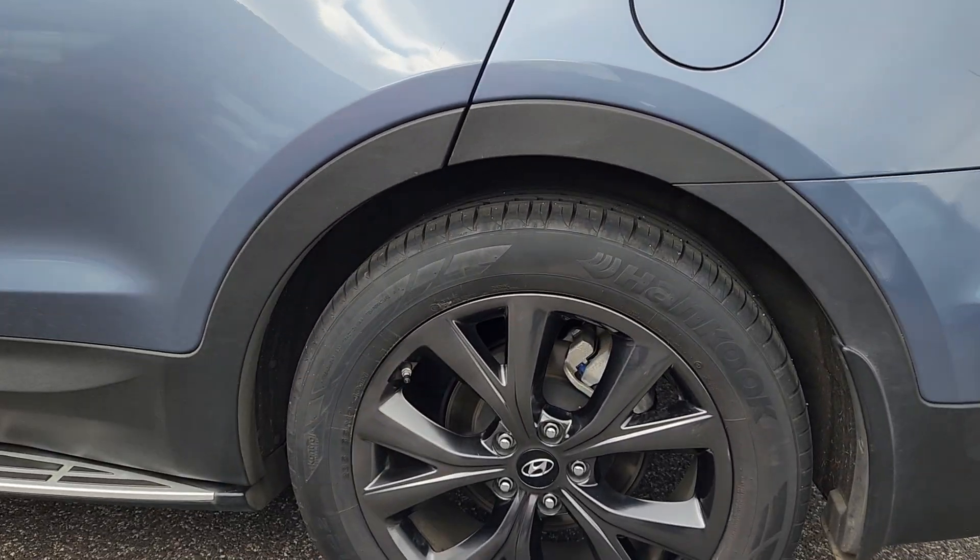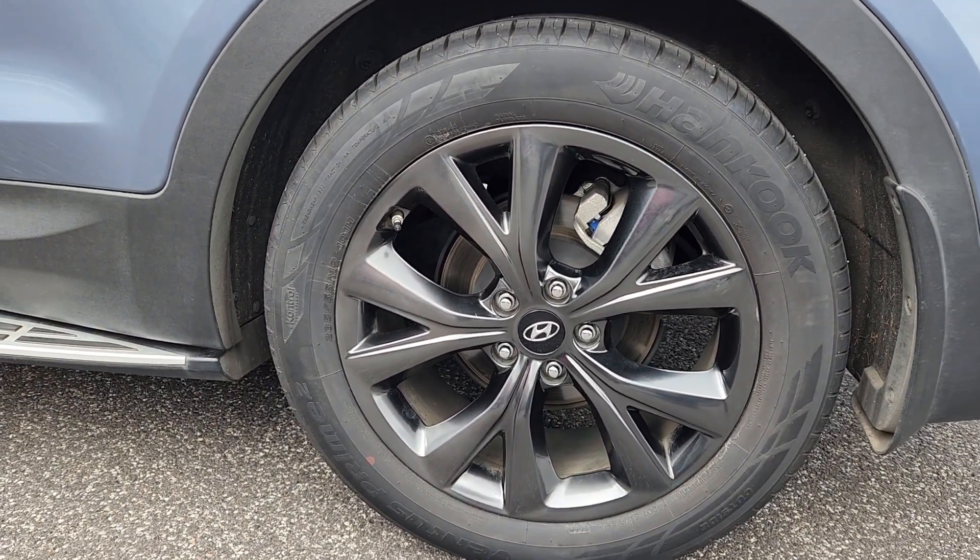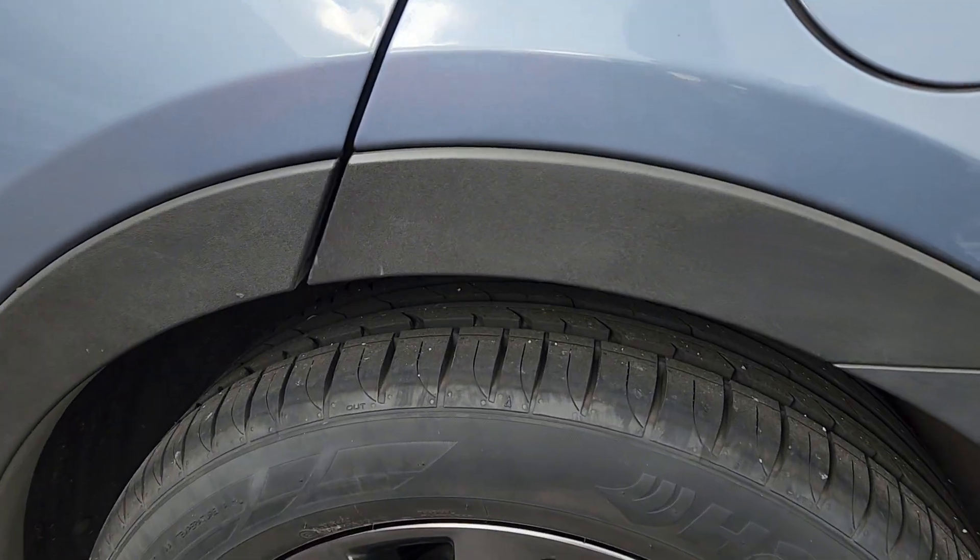The wheel, passenger side rear — no scuff marks on that one. And the tyres are nigh on brand new.